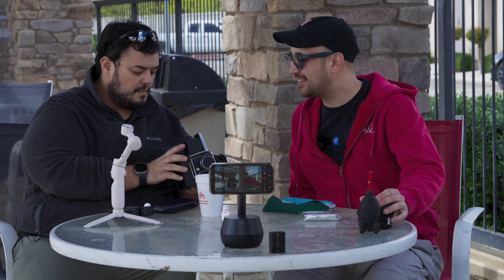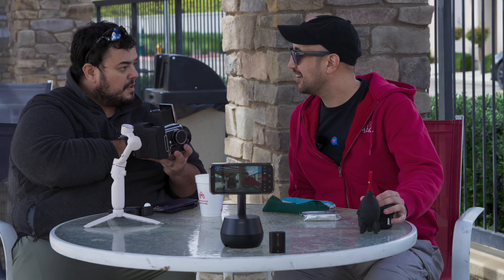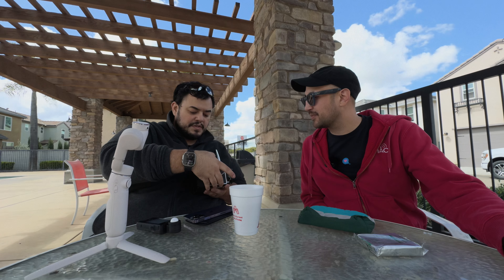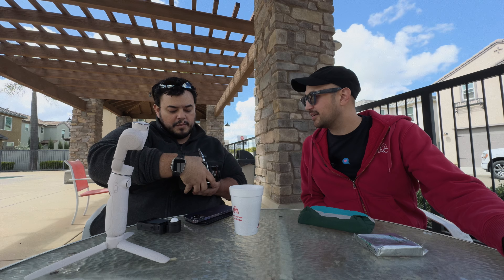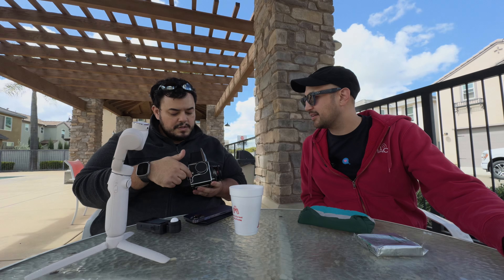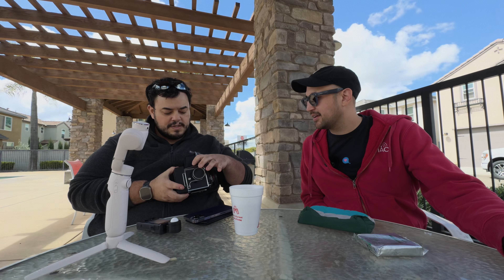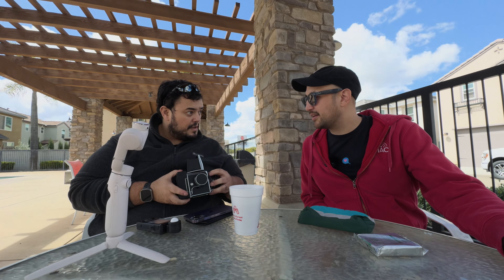So what do you got there? Well, this is my Hasselblad 500 CM — the front half of that. So the camera itself is the box, just this little box. So just this little piece right here, the cube, and of course the lens. And on Hasselblads like this, the shutter is actually in the lens.